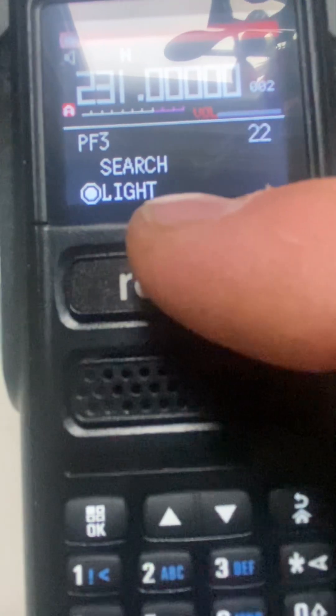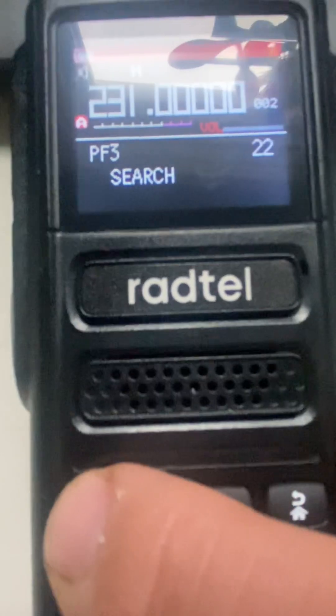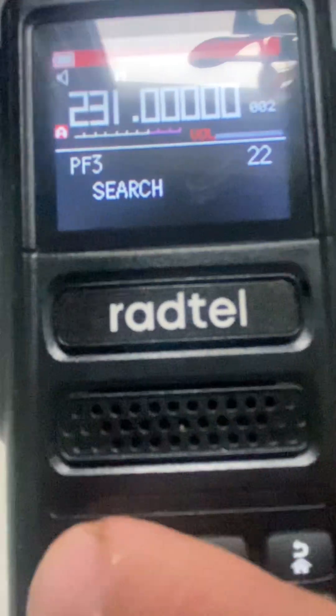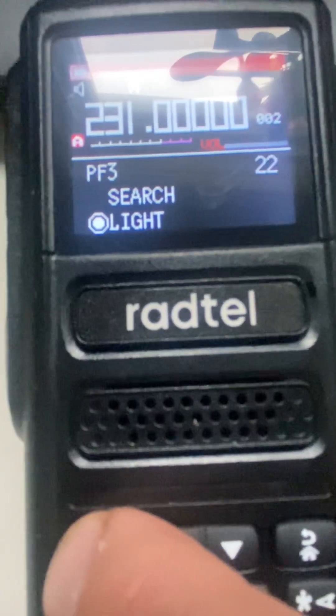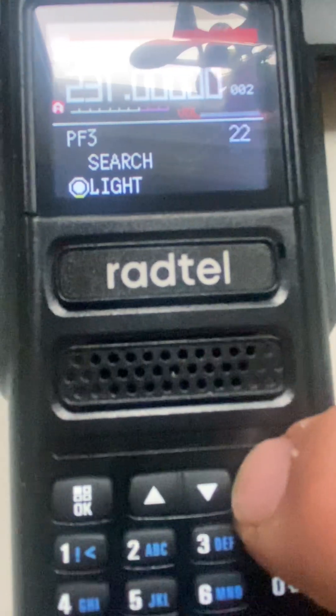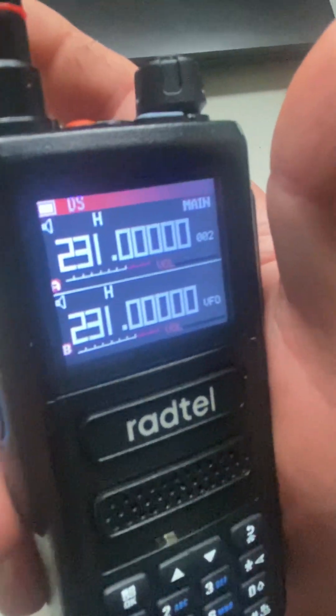Now let's go to PF3. It looks like it's already set for light, but if it's not, or you want to set something else, hit OK. Light is already selected but we'll confirm it again — confirm. All right.